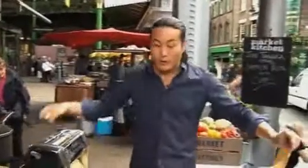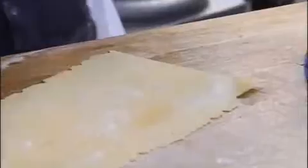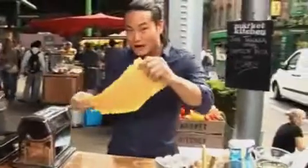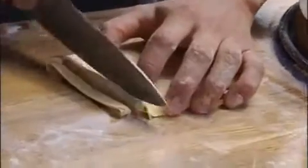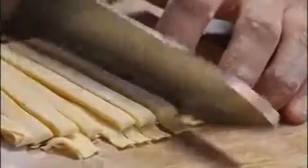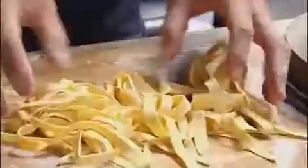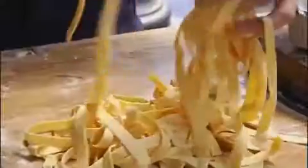I've rolled it down to about one, which is quite thin. Just flour it, then chop it in half — it's very simple to make it yourself. Put it on top of each other. It's very important it's been floured, otherwise it'll stick together. Just fold it over a couple of times, then run your knife through it to get nice thick tagliatelle. Gently go through it with your fingers to separate it, and then that's ready to cook.